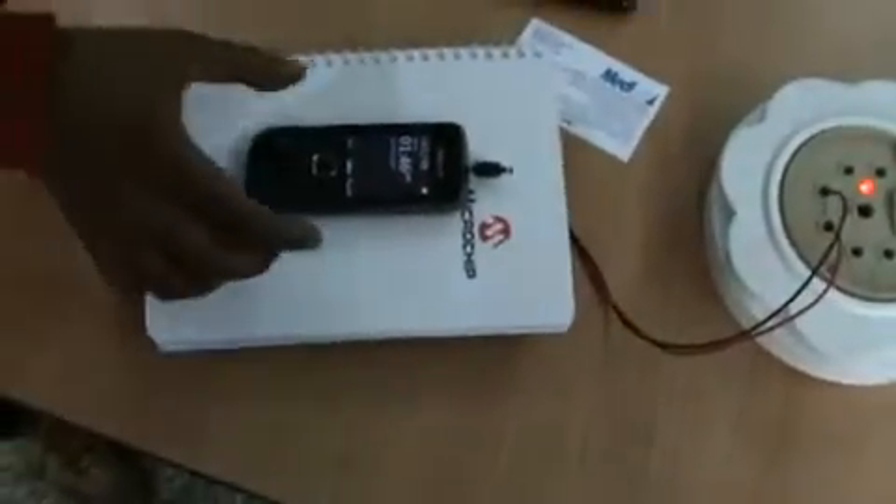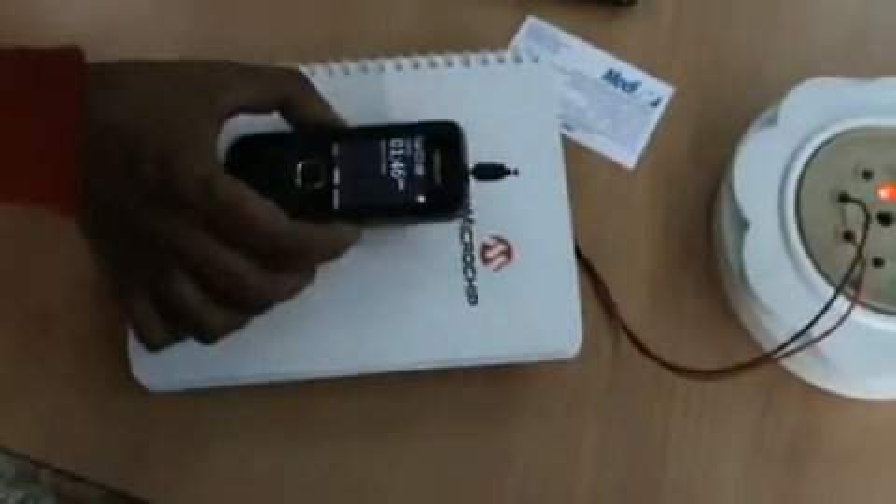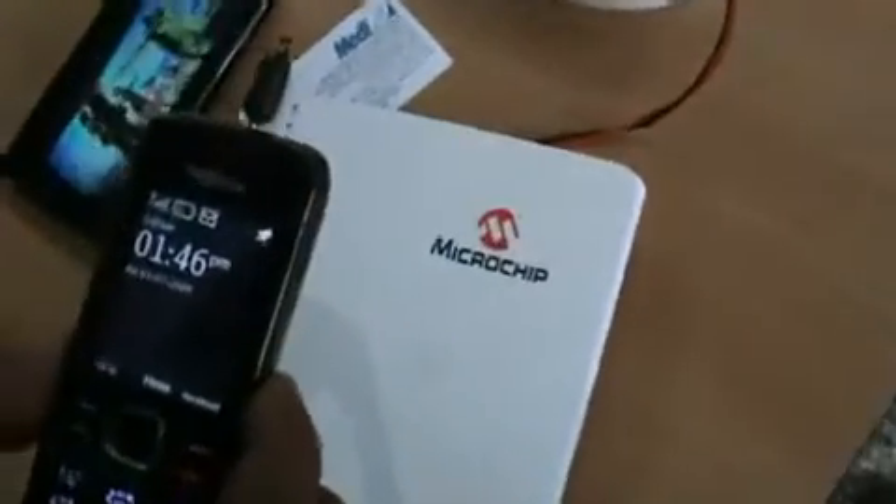Now I will take the mobile away, then the charging will turn off — you can see. Now I will lift the mobile, and the charger is off.